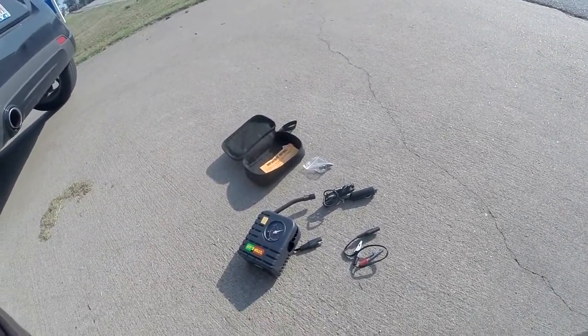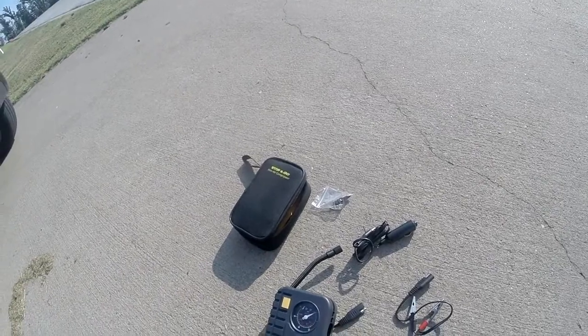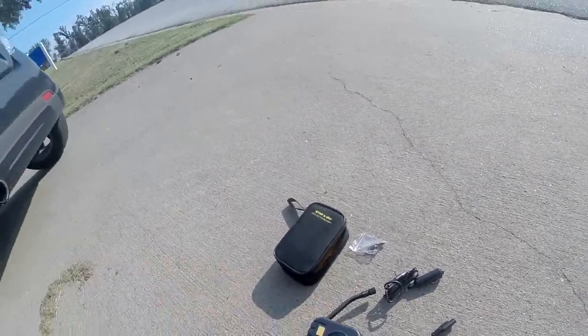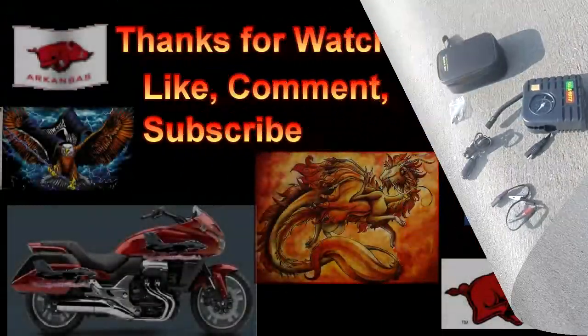Anyway, I wanted to show you all what I have for my mini compressor. This is the case it goes in — it's a Stop and Go. Just wanted to show you what I've got for my bike. Renegade Biker 24, talk to you guys later.